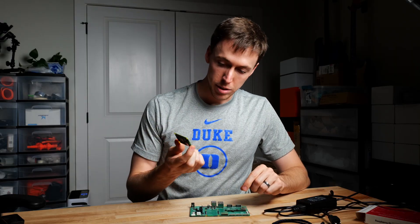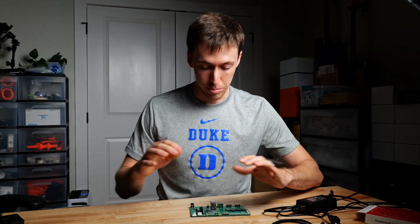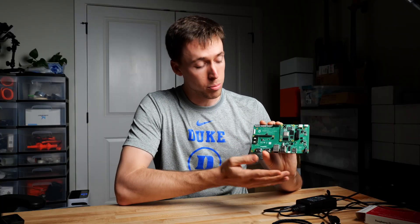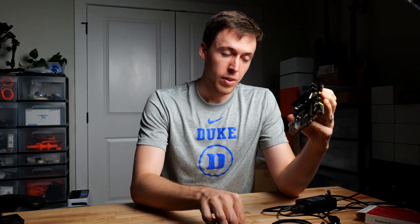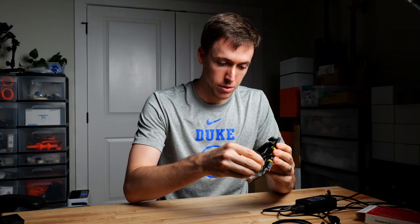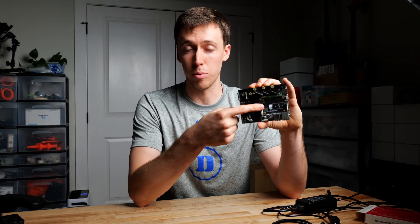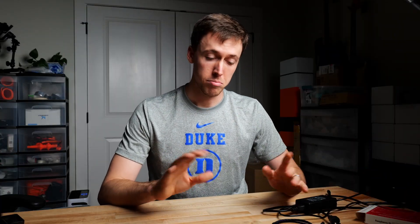I'll start by mounting the compute module onto the board, ensuring it's in the correct orientation, then push down until it snaps in. Next I'll fit a jumper where it says 'fit jumper to disable eMMC boot.' This disables booting from the eMMC when we power on the IO board, allowing us to write new files to the eMMC. For my printer control board, the manual said to jump headers in two different locations and flip a switch to CM4 mode. For this video I'll be using the official IO board, as the methods from here on don't vary.